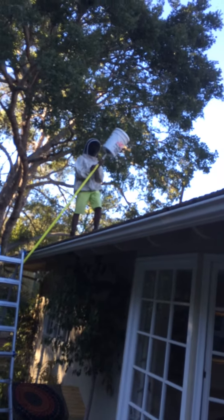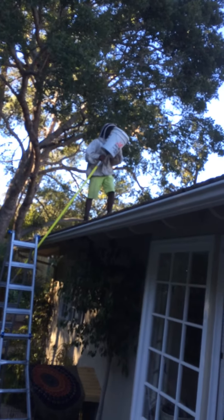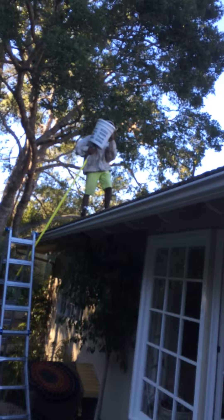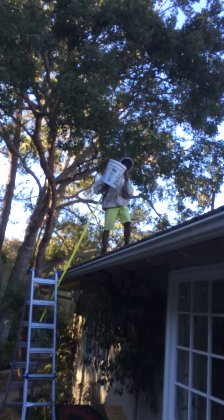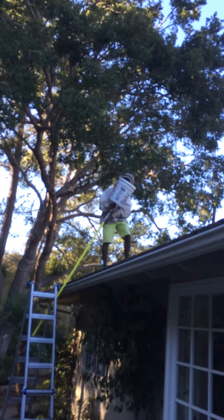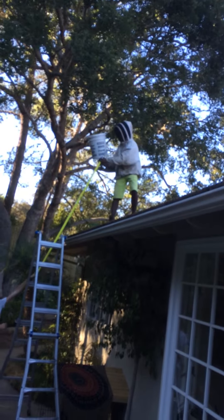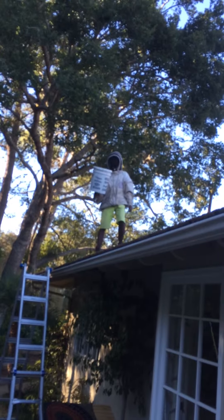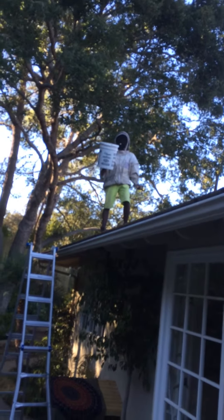Okay, so push down on the lid to make it secure. Now you see all the bees trying to get in the top of the lid? That means you got the queen — that's success.